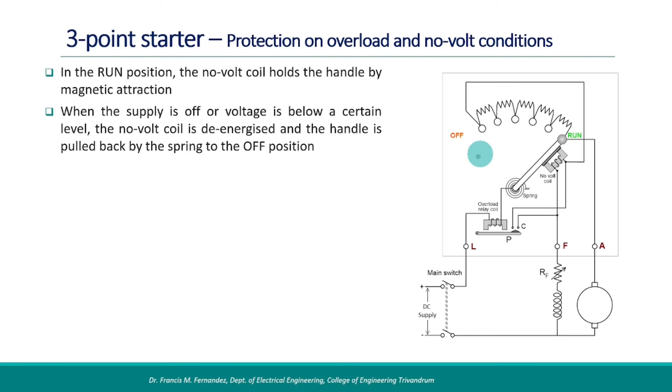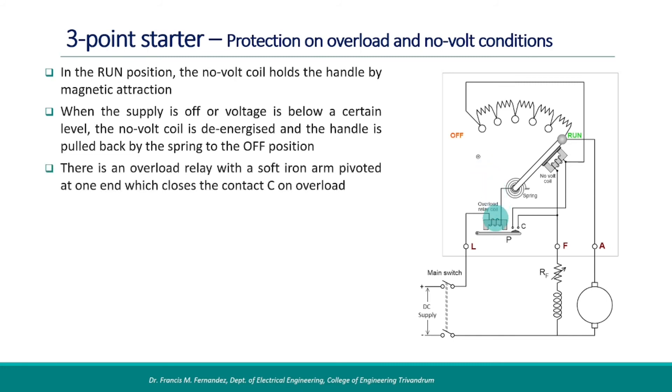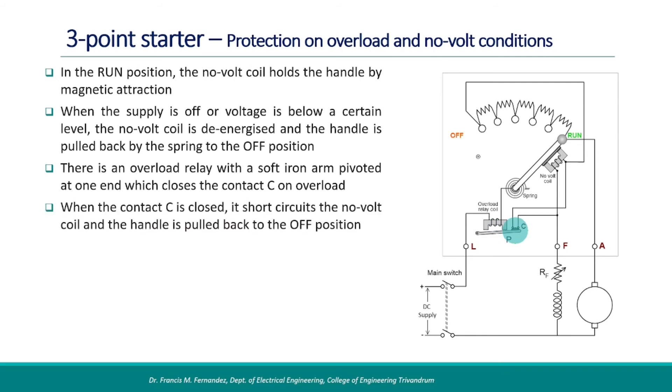There is also an overload relay with a soft iron arm pivoted at one end. If the current increases beyond a limit, the overload coil attracts the soft iron arm and closes the contact C. When the contact C is closed, it short-circuits the no-volt coil and de-energizes it. Then the handle is pulled back to the off position, ensuring protection against overloads.